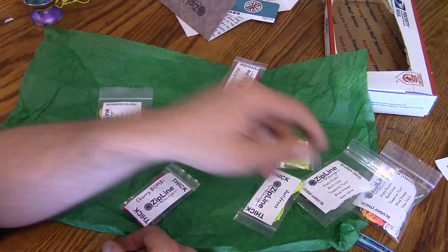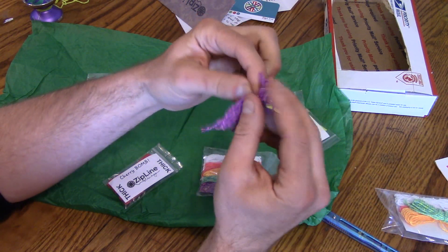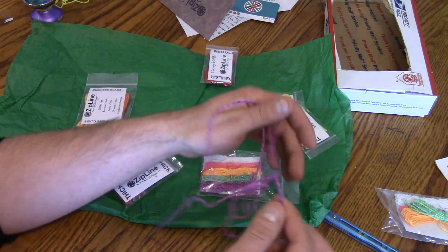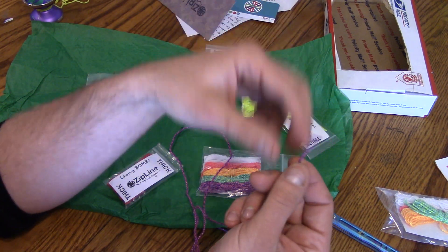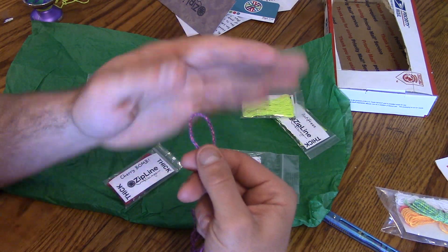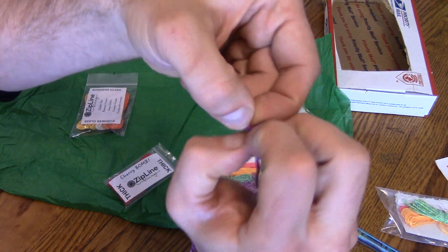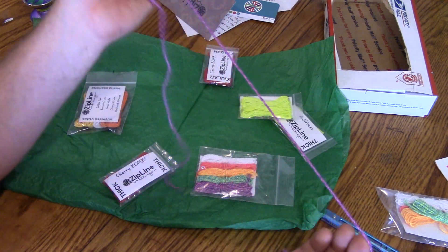Let me take one out. Okay, so just like Kitty String or a lot of new string companies are doing — they just tie a regular knot in the end, and then you tie your own finger loop when you get it to your length. I personally like to do the belly button to the floor. If you don't know how to tie a yo-yo knot, it's like the easiest thing in the world. You got a loop, and then you just tie a regular overhand knot with that loop, put it through there. Boom — it's like the easiest thing in the world. Anyways, yeah, it feels real nice.